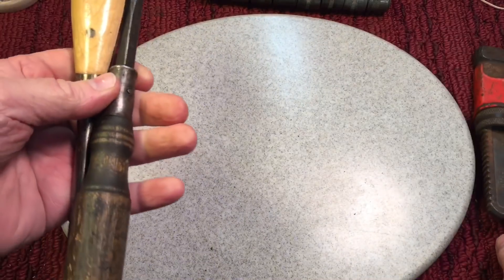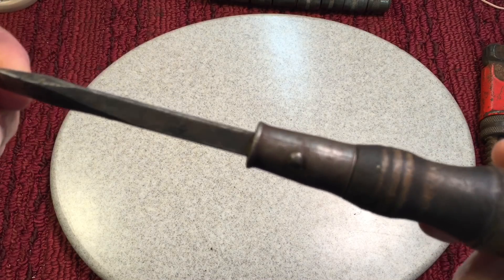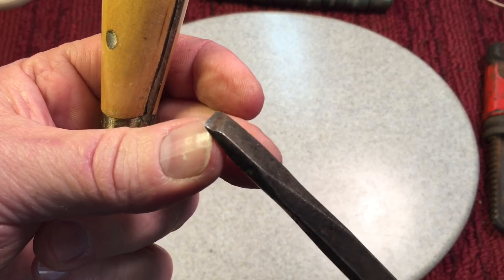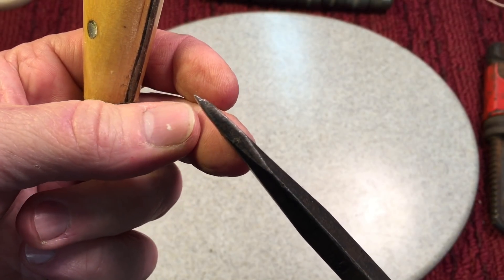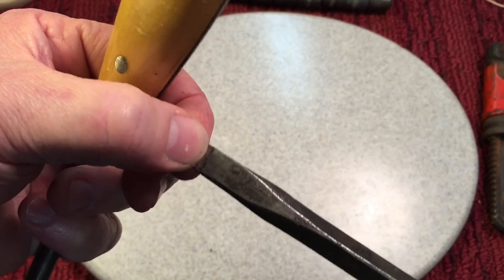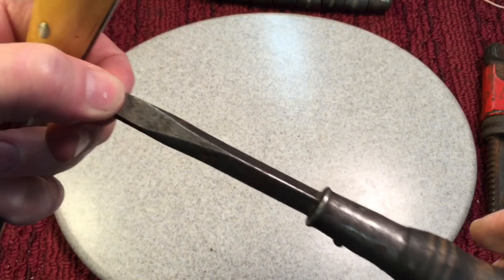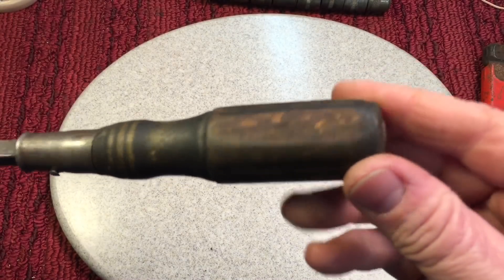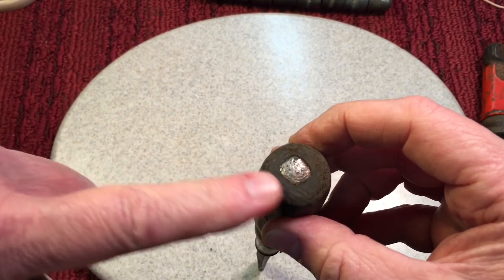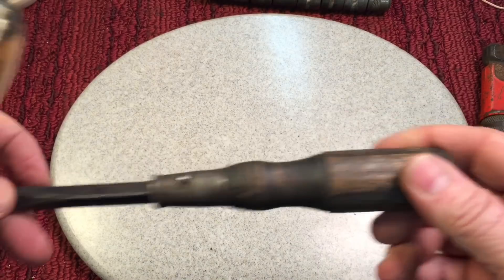Picked up a couple screwdrivers. This one was in the dollar bin. Look at that nice heavy duty shaft, but somebody was trying to get this to fit a regular screw and you can see they did a grind job on it. But it's so long up here that even if you took that off and redid it, it wouldn't look shortened or out of place. Wood handle on here, but at the back even though it's a full through-tang, I prefer a cap on the back. We'll see what we can do — this should be a fun little project.